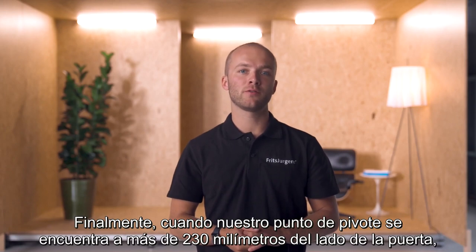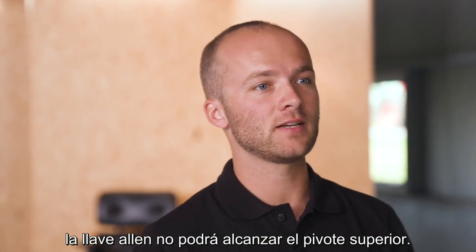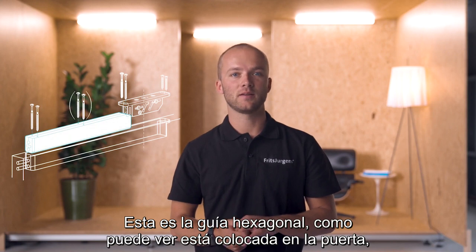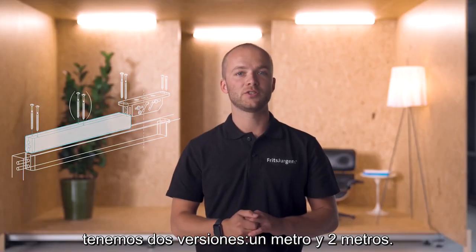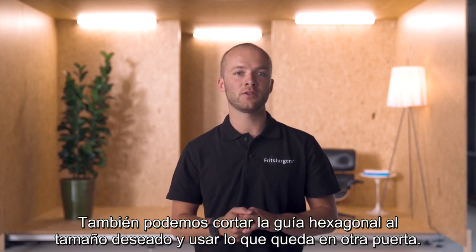When our pivot point is located at more than 230 millimeters from the side of the door, the Allen key won't be able to reach the top pivot. Fritz Juergens offers the hexagon guide in these cases. This is installed in the top of the door and guides the longer version of the Allen wrench. We have two versions: one meter and two meters. We can also cut the hexagon guide to the desired size and use what's left on another door.